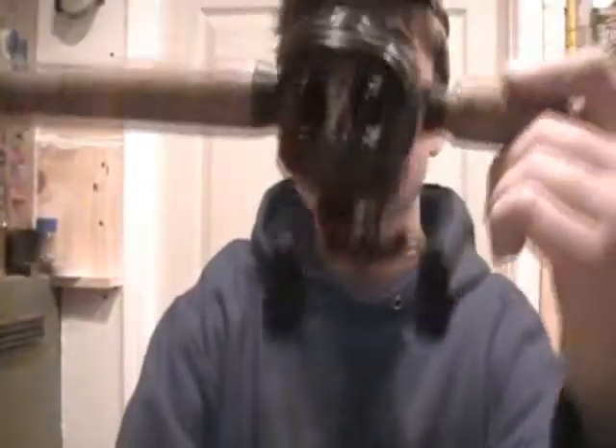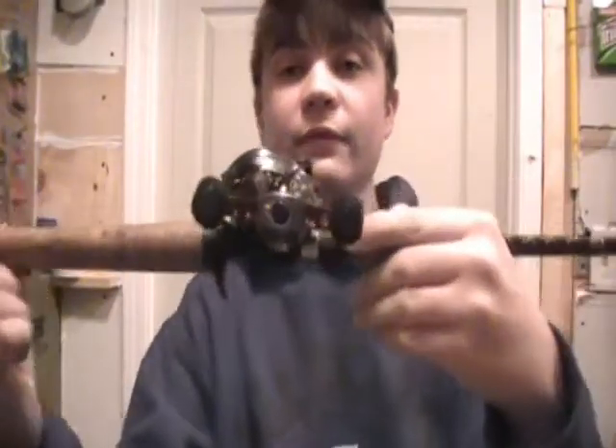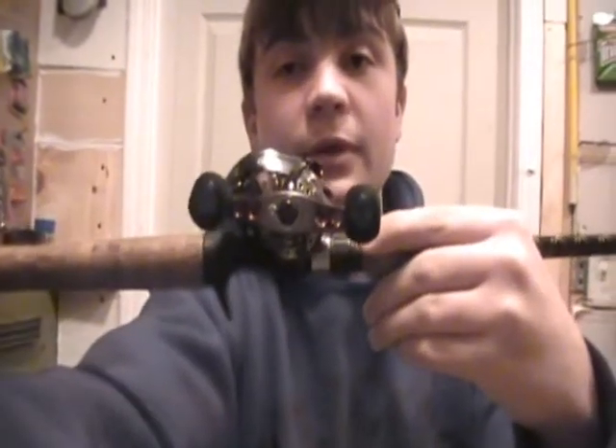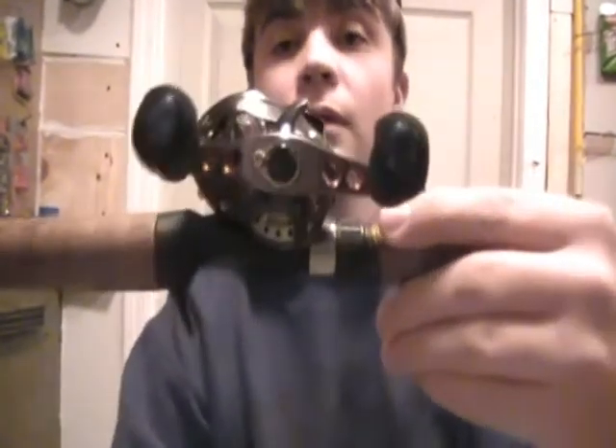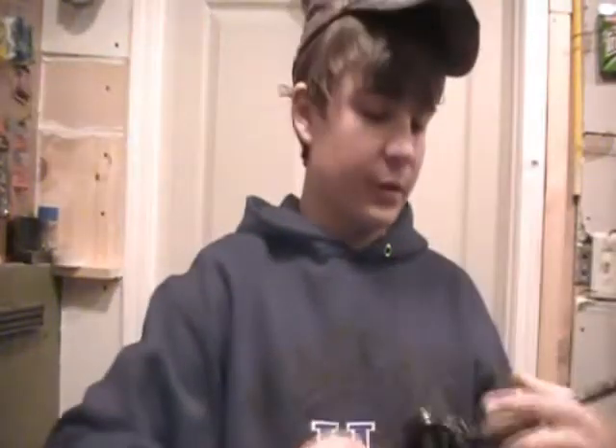So here it is, as you can see, on the rod. It looks really big from the side right here, but it's really not at all. If you look at this other side, it is tiny. The reel is super light — it's 8.3 ounces.